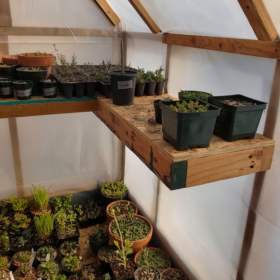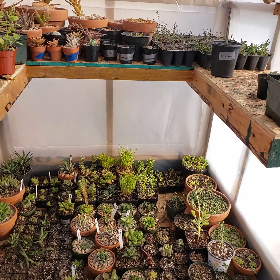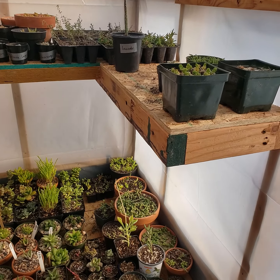Hey folks, just wanted to give you a quick tour of my greenhouse before I close it up. It is winter time and it gets quite cold pretty quick — last night it was 22 degrees I think.